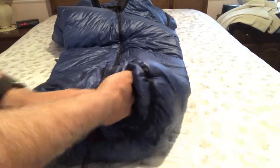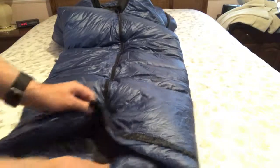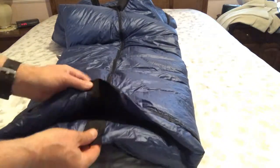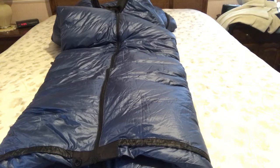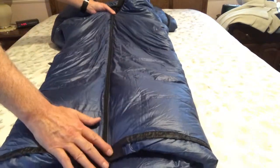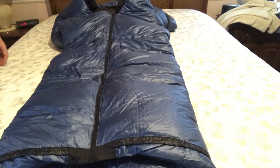In the summertime, you unsnap the snap and open it up. The snap at the bottom is also in heavy duty material, so it's not going to rip. The nice thing about this is that in the summertime you have a zipper that unzips the entire way, and you can open this thing up like a blanket and lay it right on top of you.